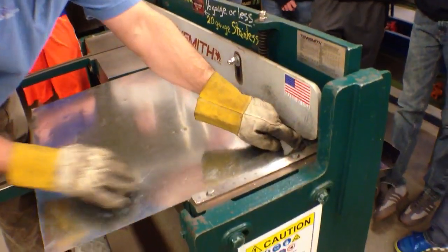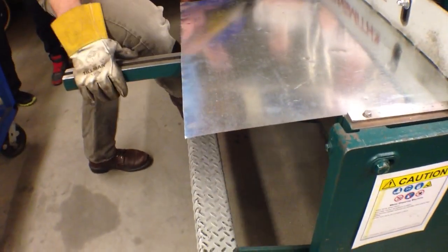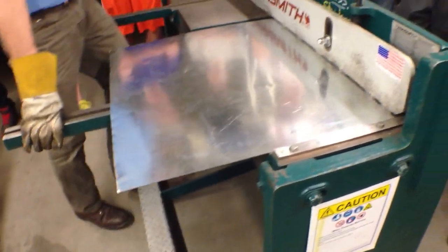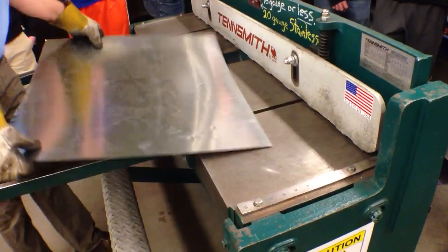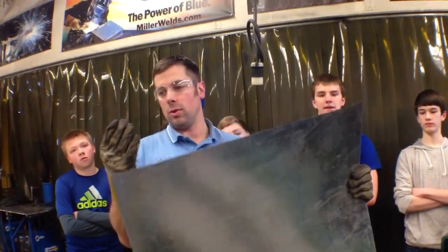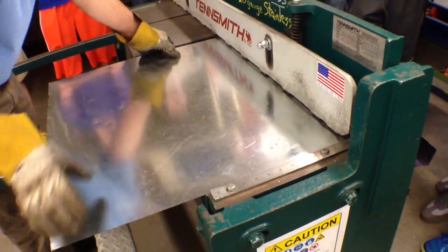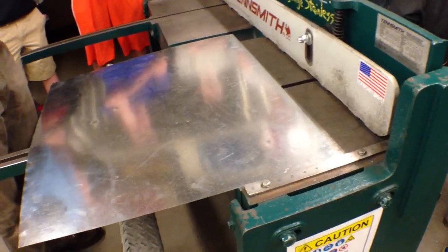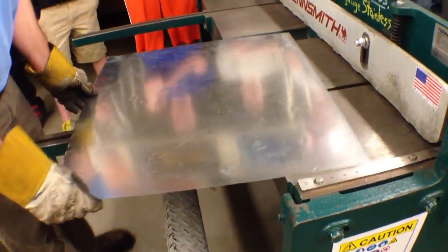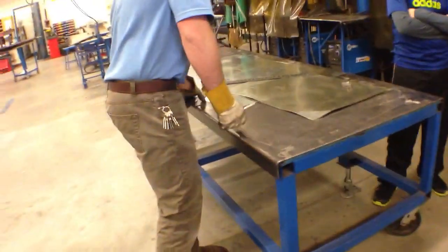I'm going to slide this in a little bit. I want to make sure it's tight along this edge, and then it's just foot-operated — I'm going to push down. If I have to stand up on it that's fine; it should strip off on the backside. What I now know is that this edge right here is square. So if I put that back in and cut it to a certain length, I know that it's good. I can measure a distance on here and shear to a line.